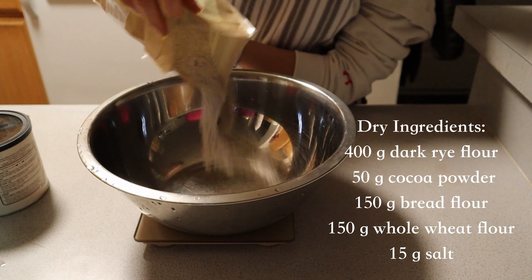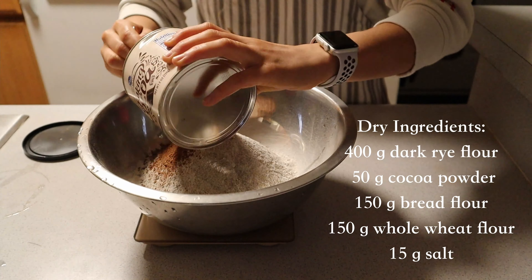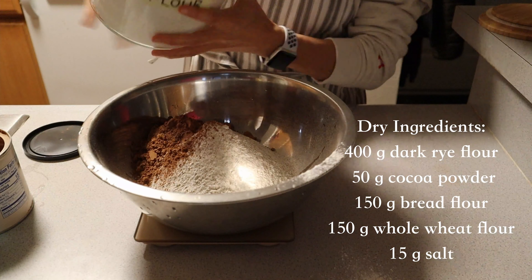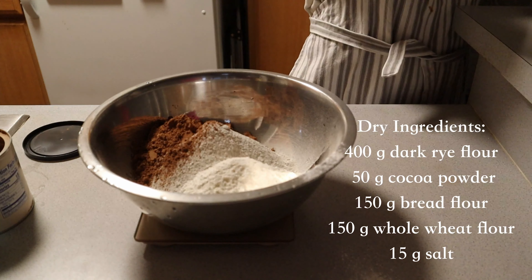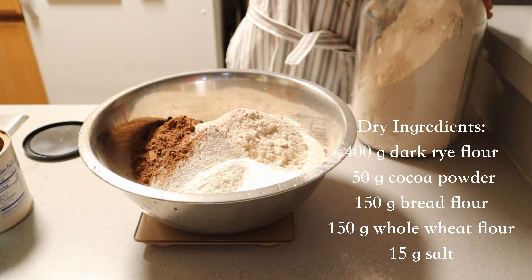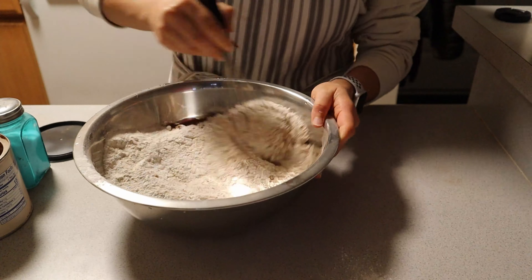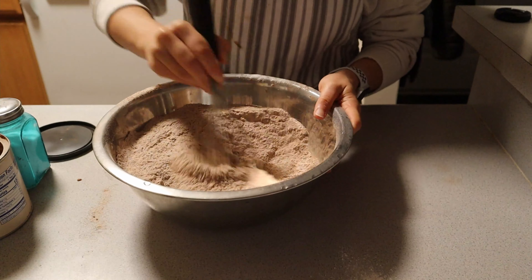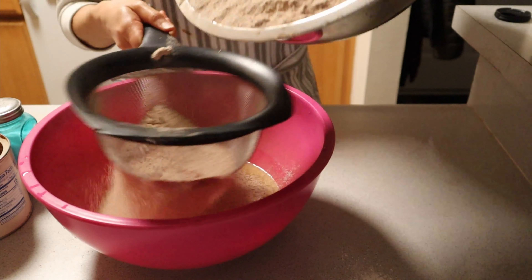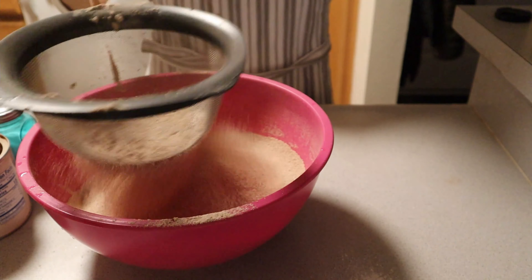For the dry ingredients, we're going to use a mixture of flours. I found that this is the perfect blend for a nice hamburger bun. I chose to use some dark rye flour, cocoa powder, bread flour, whole wheat flour, and salt. You can substitute whole wheat or bread flour with all-purpose flour, but definitely keep that dark rye flour to stay true to rye bread. The cocoa powder in addition to the molasses will add that rich dark chocolatey brown color.